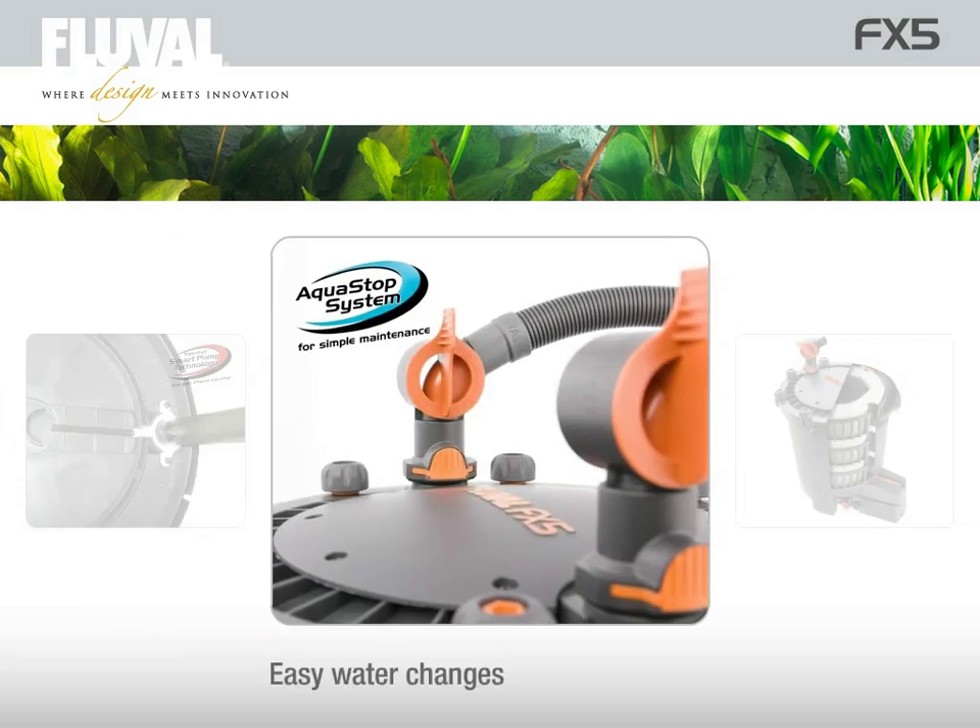The filter is fully self-starting, can be cleaned without opening, and even does the water changes for you.